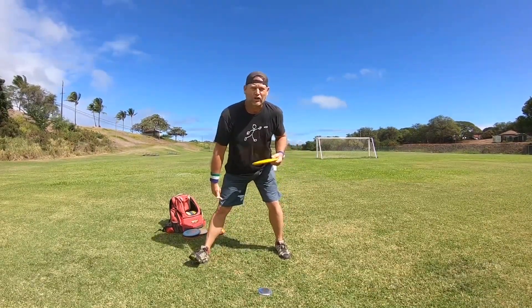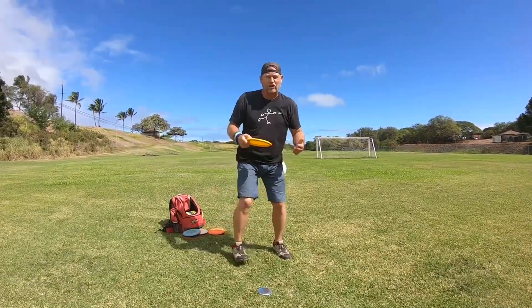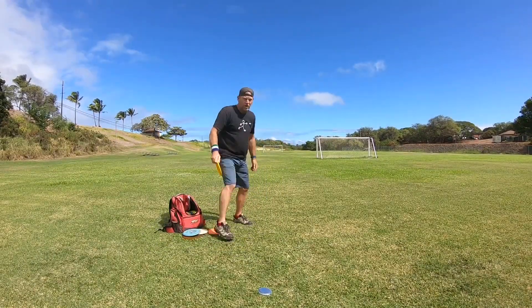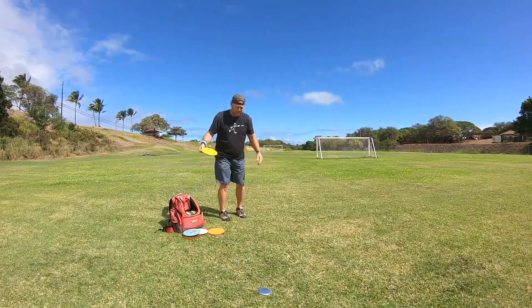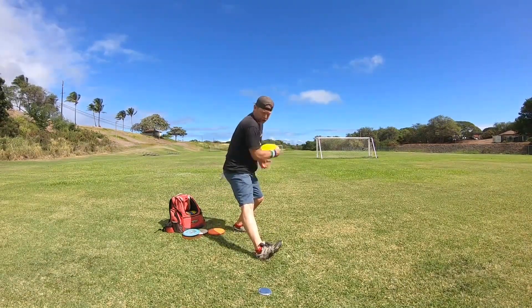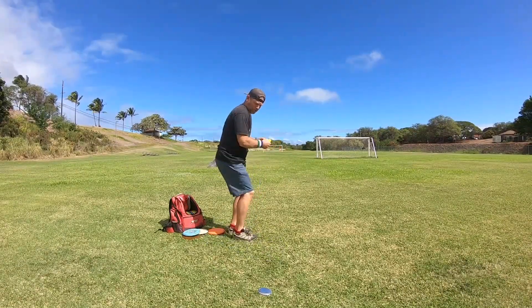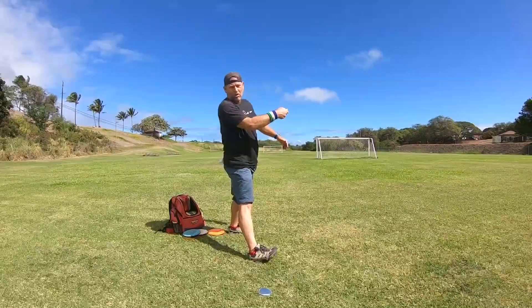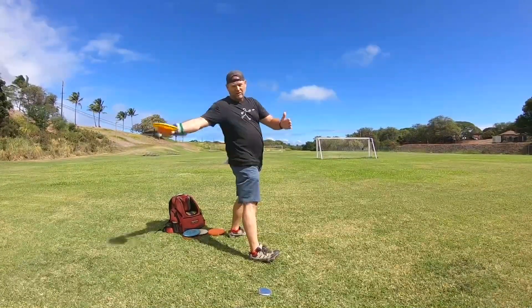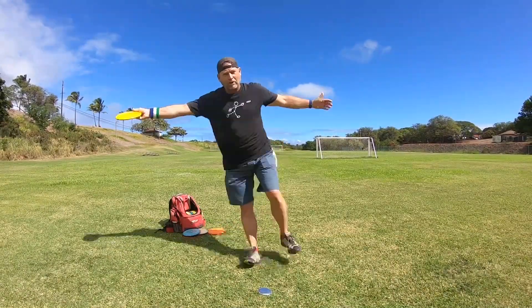You don't want to throw off a straight front leg — throwing off a straight front leg you're just going to lose your balance and fall over. If you run in out of the x-step and you stride out and you hit that heel first, it's going to straighten your leg. When you throw, it's going to jam you and straighten you up so you're throwing from up high and probably falling over.